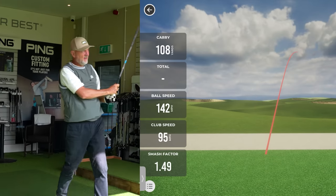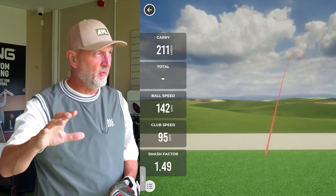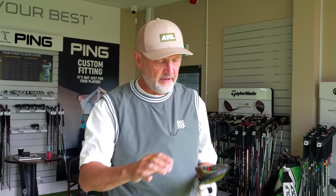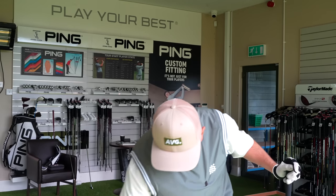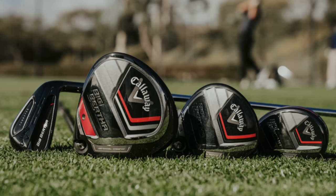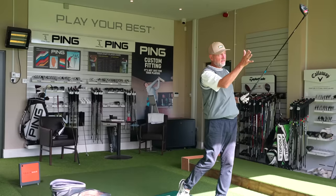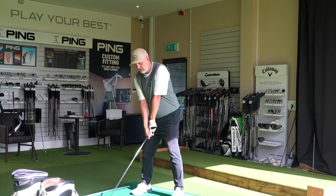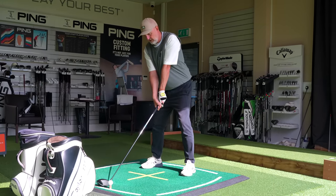First noticeable thing — it went off really well, really pleased with that strike. Ball flight already seemed to be launching just a little bit higher. Totally different sound than the Paradigm — more what you'd expect to hear from a Callaway driver. The Paradigm is super soft and sounds very different from anything I've heard before from Callaway. I like the Big Bertha lineup. From a performance perspective for somebody who hits a left-to-right shot predominantly, it did a good job of straightening me out.